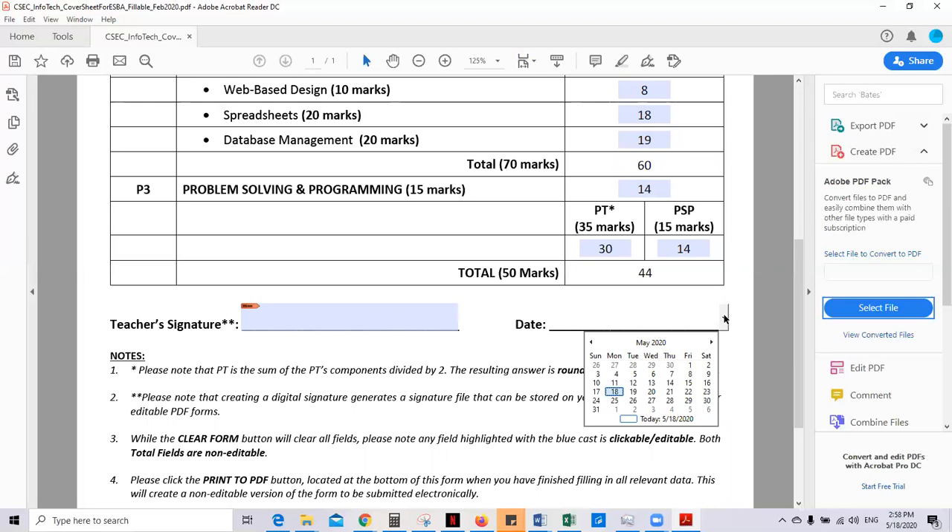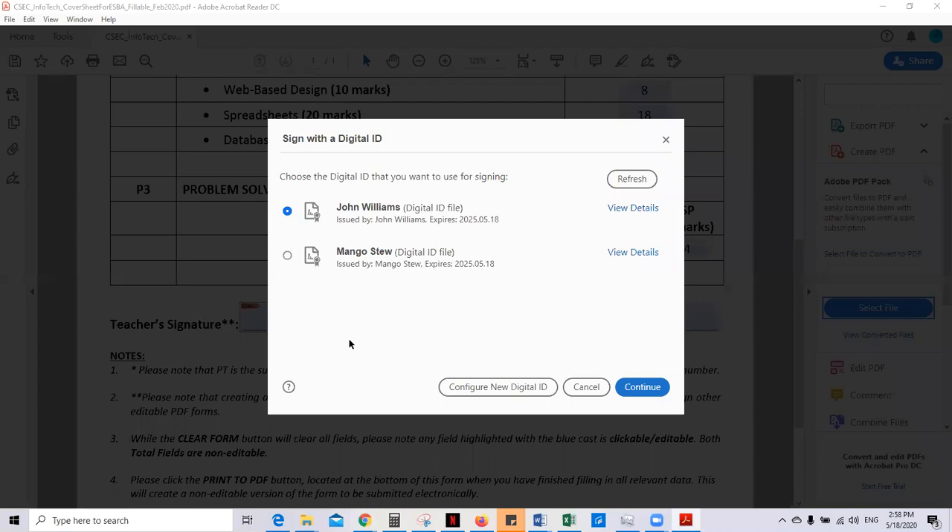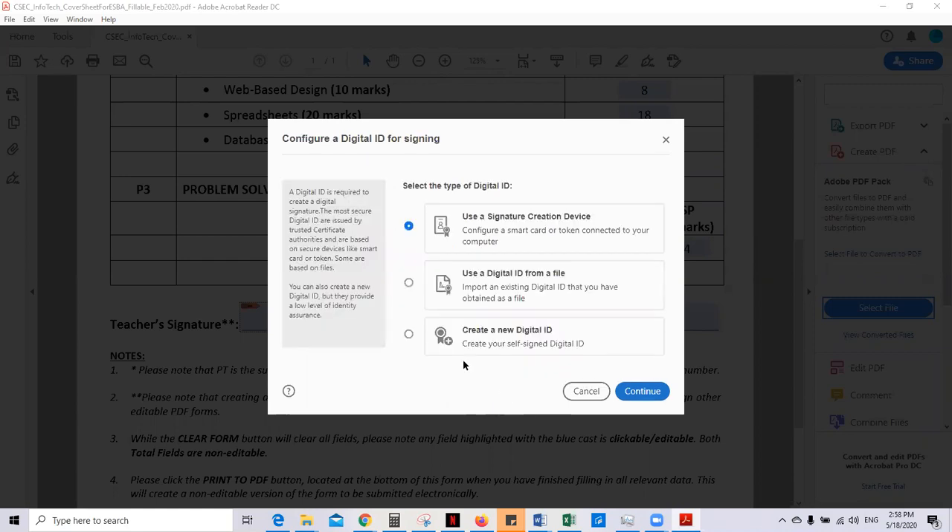Signing is the last thing to be done when doing this fillable form. You are going to configure a new digital ID. Select the last option: Create a new digital ID. Select that and continue.